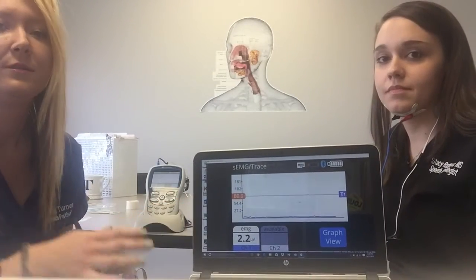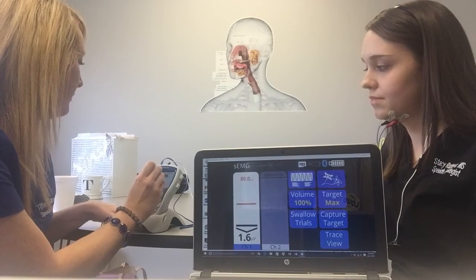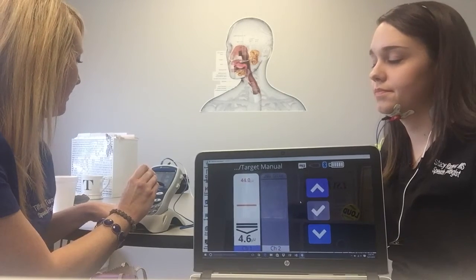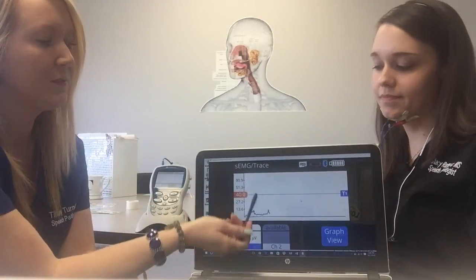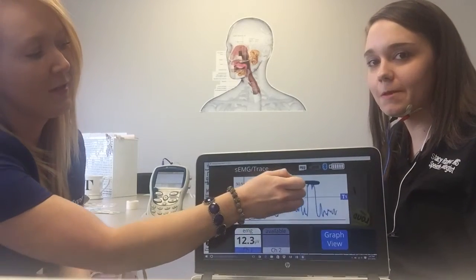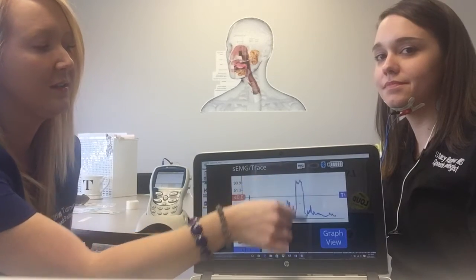We're actually going to lower the target. Since we had it high for the effortful, for the Mendelssohn we're going to go to about half of that, so I'm going to change that down to 40. She'll go anywhere over half of her max but we're holding it for two to three seconds on this exercise. I've got the bar set at 40 now so she's going to swallow, hold, and then complete the swallow. See how it did the beeps and it went up for a couple seconds and then down — yeah, it went up and she held for a couple seconds and then down.